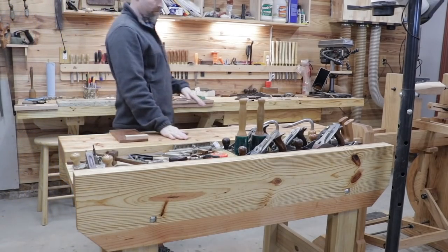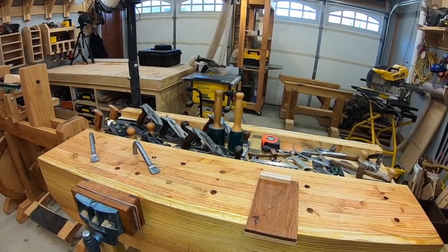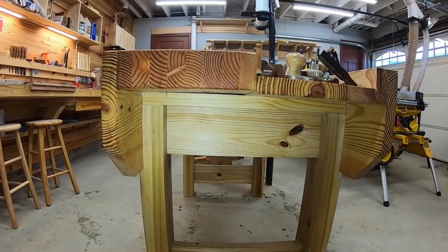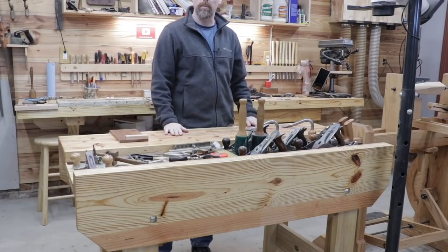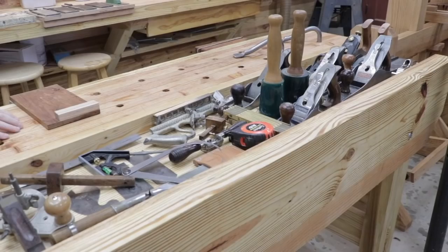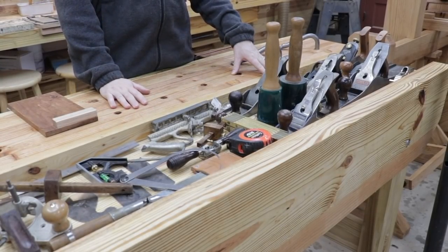The center of my shop is the place that I spend the most time, and this is my Paul Sellers workbench. I made a series of videos on this build and I'll be sure to put a link above for that. Of all places in the shop, this is the place that I work the most. I keep my most frequently used tools in the tool well on the bench.